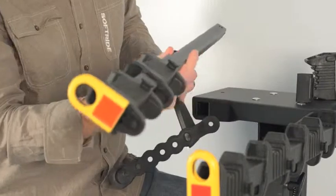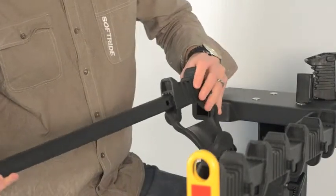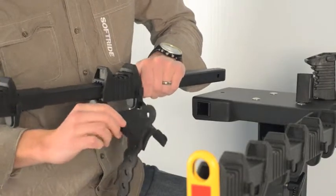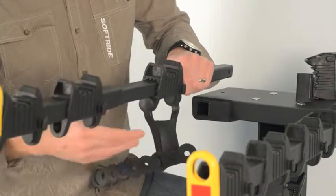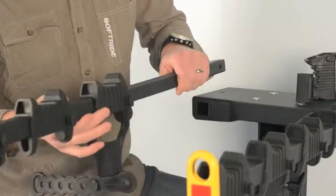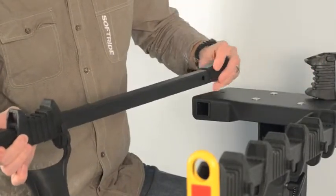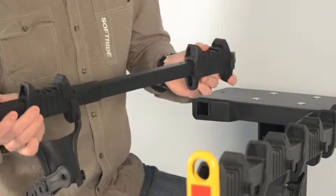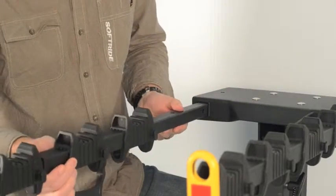We can put this back onto the rack arm now. When we put these on, we want to orient the round curved section of the anti-sway cradle facing away from the center line of the bike rack. That way it interacts with the seat tube of the bicycle. Get our spacer back on there. Final block — this is ready to go back into the bicycle rack.